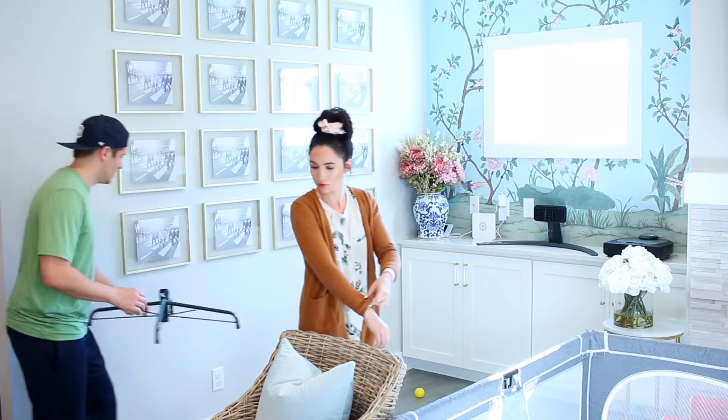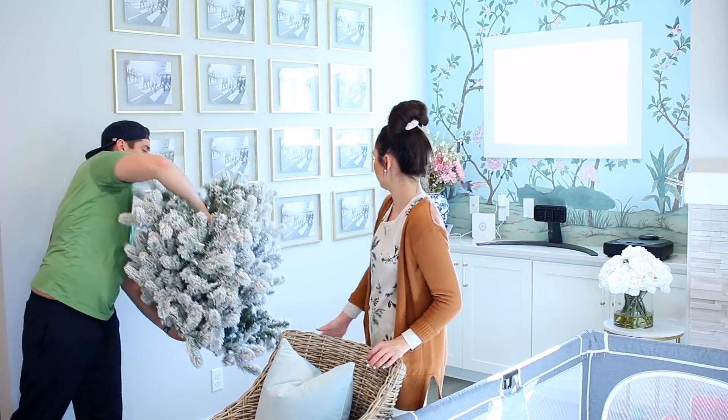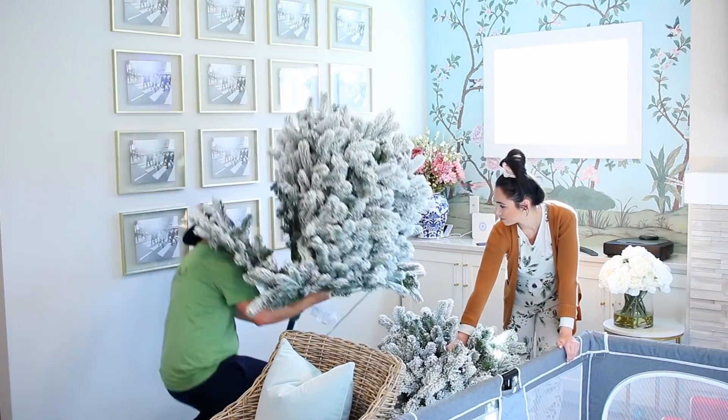The first thing on my to-do list was getting that Christmas tree up, so I'm going to make room over here and then get started on the tree. I'll be working on it periodically, sporadically throughout the day.